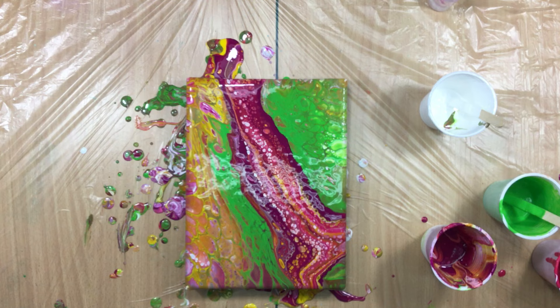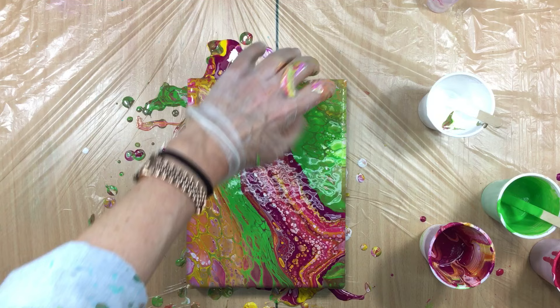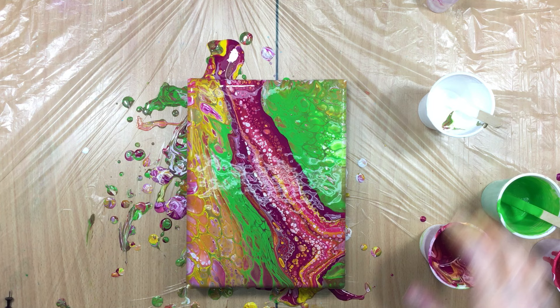I'll get you up close in a bit - the camera's not doing a very good job focusing, that's why I have my iPad here so I can see if it's in focus. Yeah, I can live with this. I especially like the green where it touches that really beautiful dark pink. I'm going to leave it just like this.